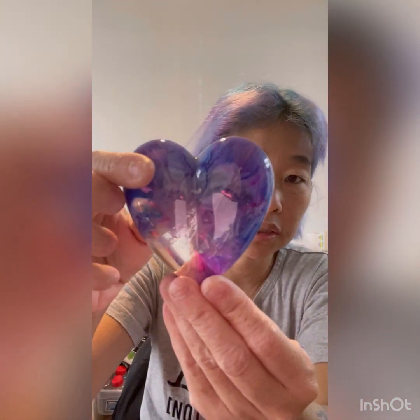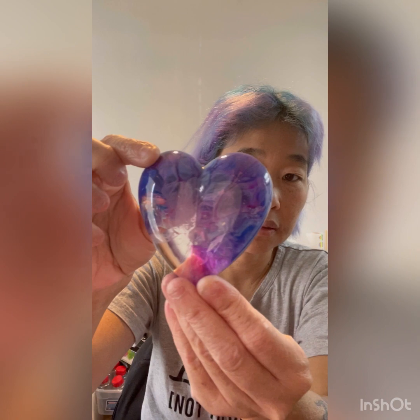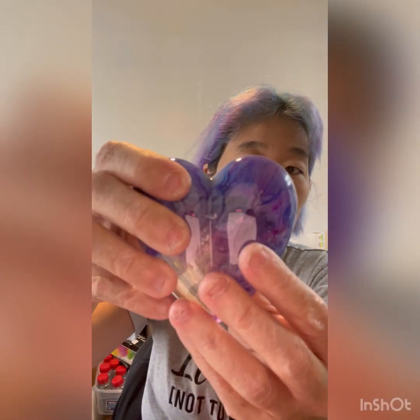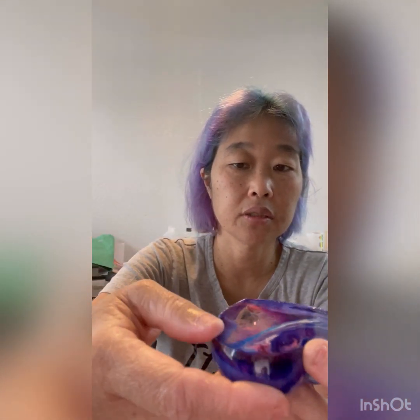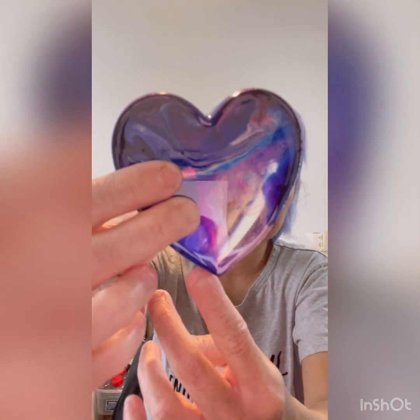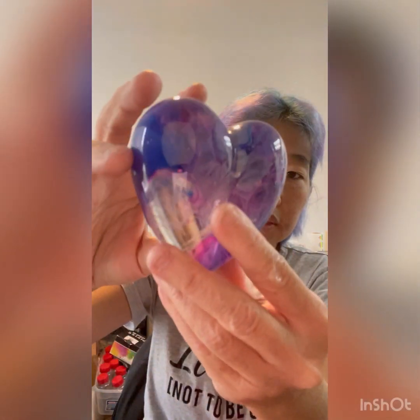So this is how — if you remember, this is what it looked like when I poured it with all the colors. And then this is what it looks like afterwards — it's all cured now. So it's nice and hard. I just need to sand the edges, if you can see, and then put a little bit of glaze to smooth it out. So that's what that looks like.